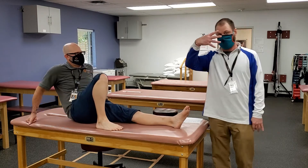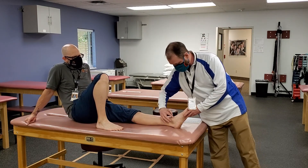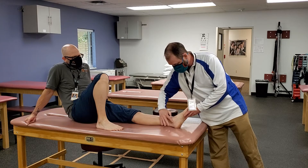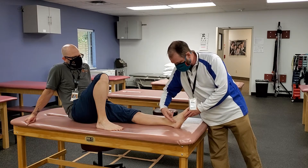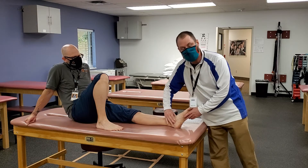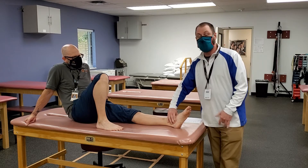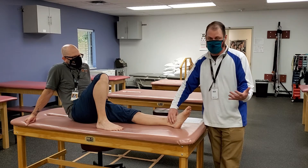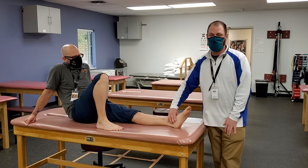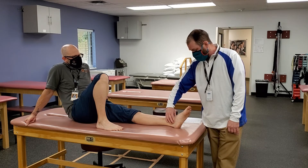The next one is the deltoid ligament. It's shaped like a delta — the individual bands have names, but they come right down here and flare out off of the medial malleolus. You can palpate those right into the medial malleolus. They're deep to tendons, but if someone has an eversion sprain you will get tenderness over the deltoid.